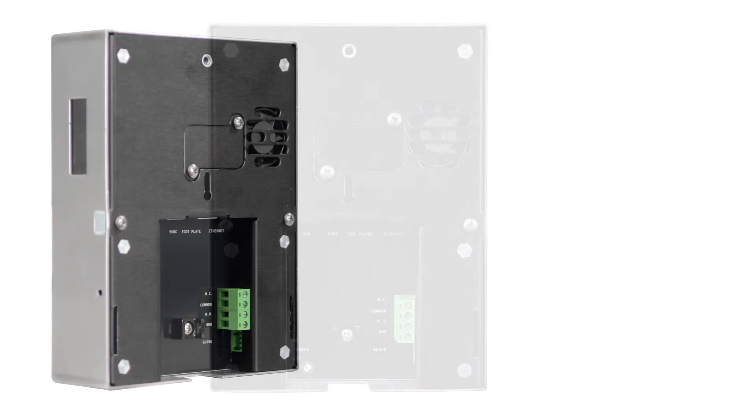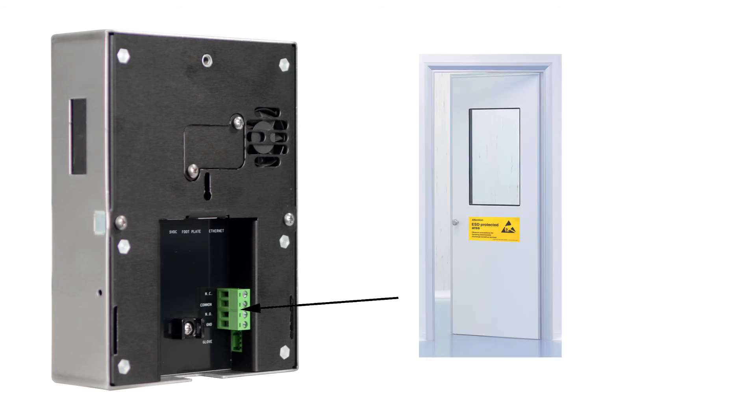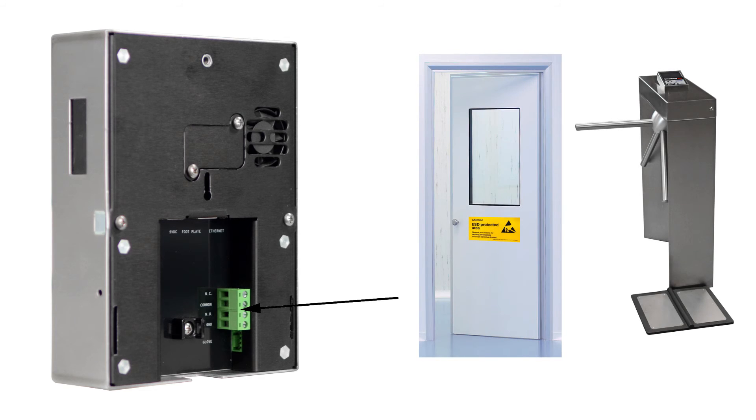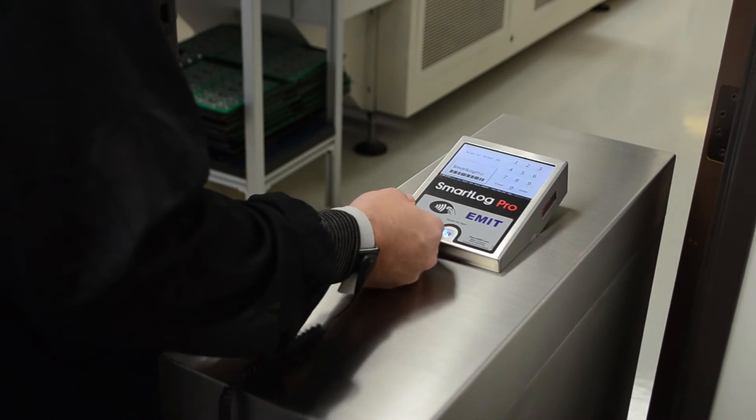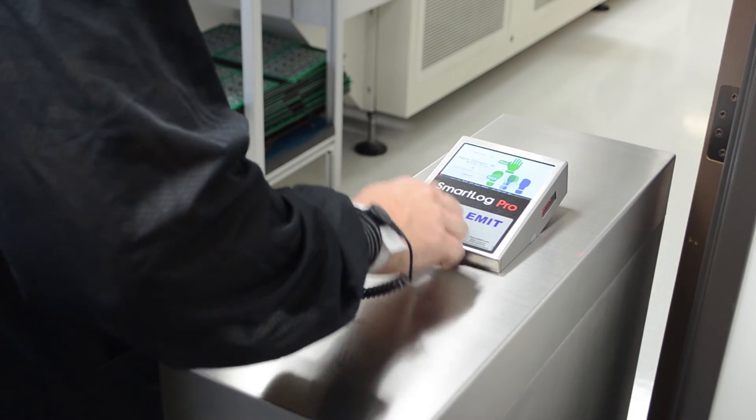Access control to an ESD protected area can be further enforced by using the relay terminal on the SmartLog Pro. It can be connected to an electronic door lock or turnstile to grant access only to those who have passed their predefined ESD tests.